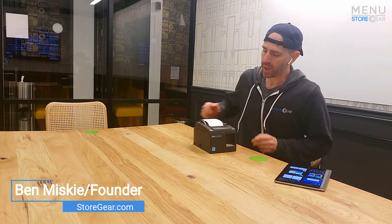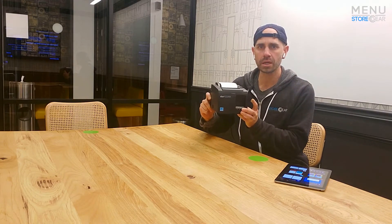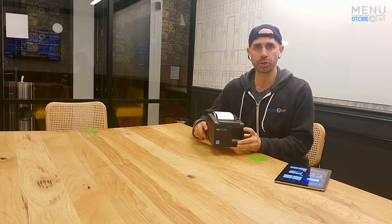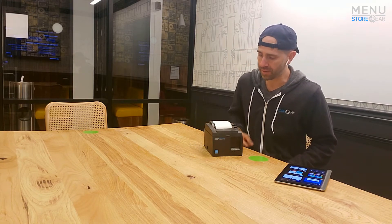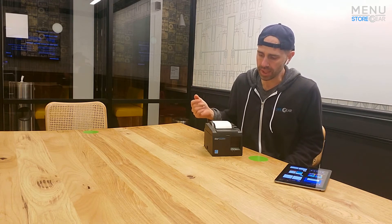Hey, what's up everybody, this is Ben with Storegear. Today I'm going to show you how to use the TSP 143 wireless printer. It's a crowd favorite — a lot of people like using it because it is reliable, very cost-effective, and it just works with our system. Let me give you an overview on how it works so you're not intimidated when you start to set it up.